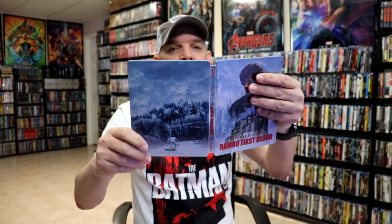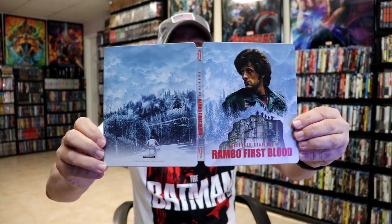Overall, this is a beautiful looking Steelbook and I'm really happy with this release. I think the Steelbook looks beautiful.